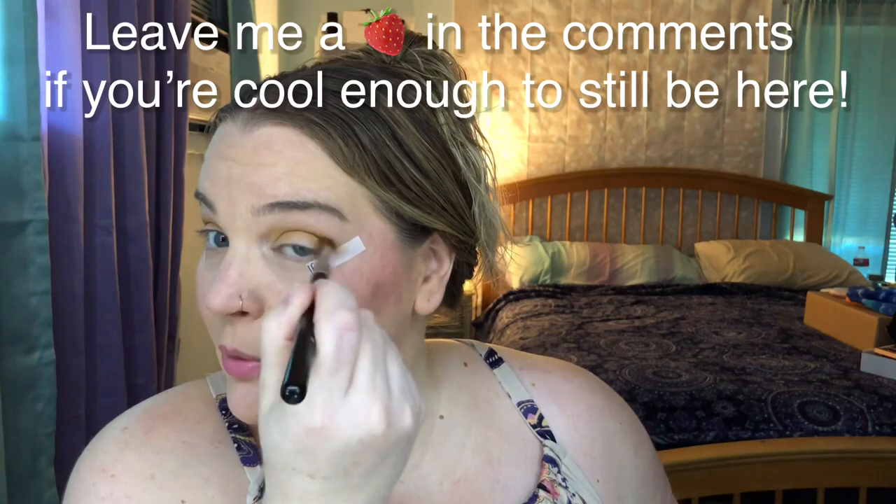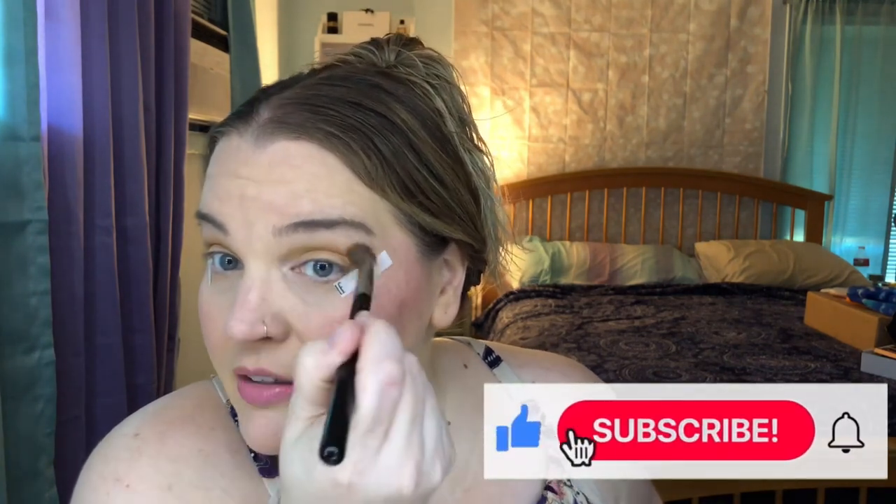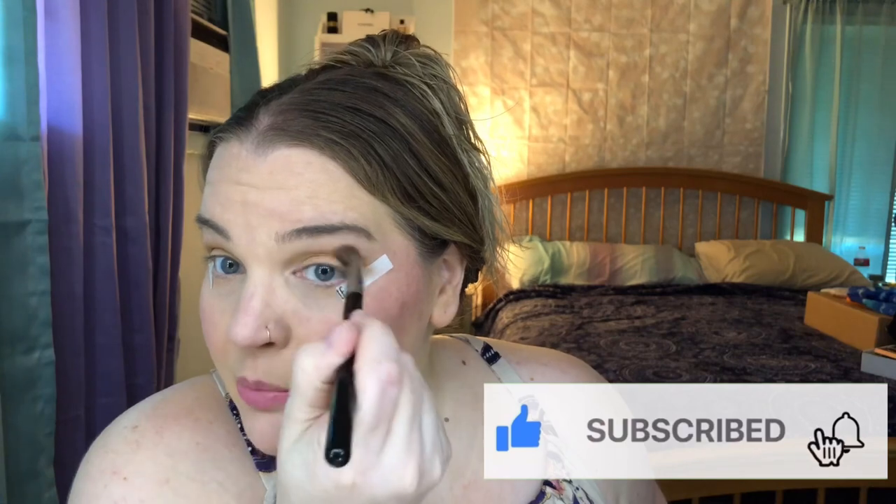I'm just going to go right into the crease, focusing the majority of the pigment on the outer section of my eye and then bringing it in. If you are new and haven't subscribed yet, I would love it if you hit the subscribe button and turn on your notifications. I am trying to post more frequently — I previously was doing like two to three videos a week for this last entire year, and then I was just going through some stuff mentally and felt like I needed a little break. Now I am back and ready to go, with so much exciting stuff to share.